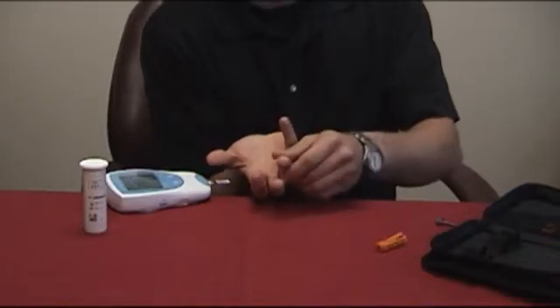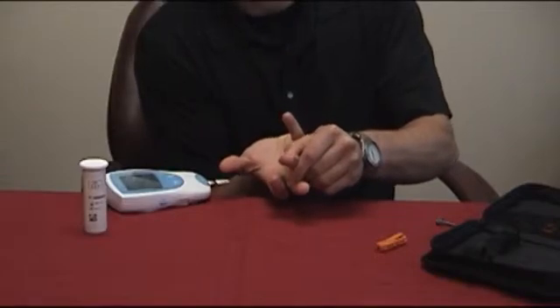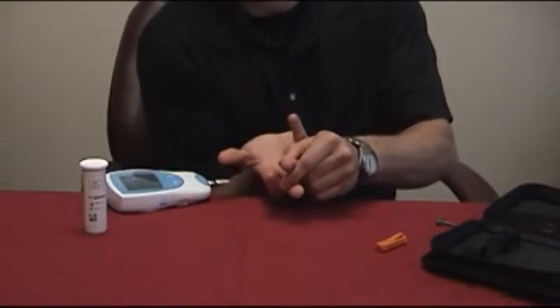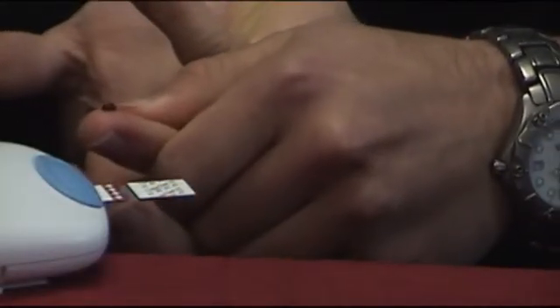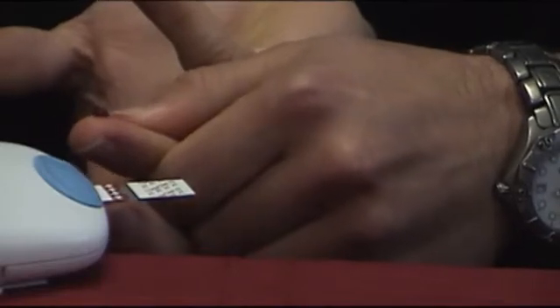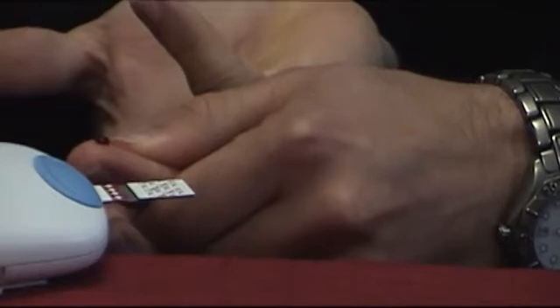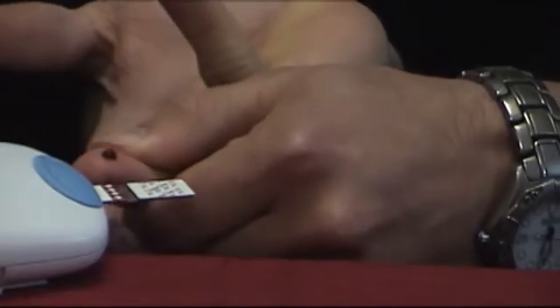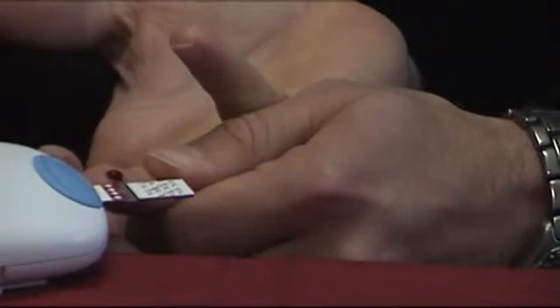Next, milk your finger by massaging the blood from the base of your finger up towards the tip until a ladybug-sized drop of blood has formed. Once you have enough blood, approach the test strip from the side, steadying your finger with the other hand. Once your drop of blood is next to the clear section of the test strip, simply tilt your finger until the blood touches down on top of the clear section.